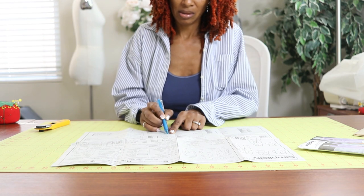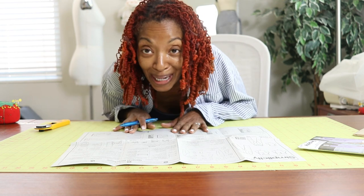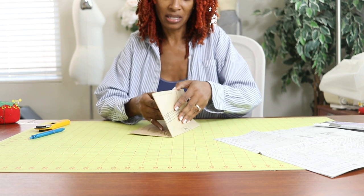1, 2, 3, 4, 5, 6, 7, 8, 9, 10, 11, 12, 13, 14 pattern pieces. Okay, so I am about to dive in and start cutting out these pieces.